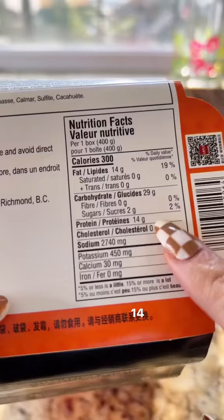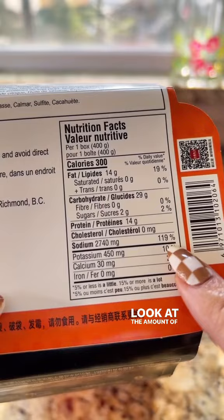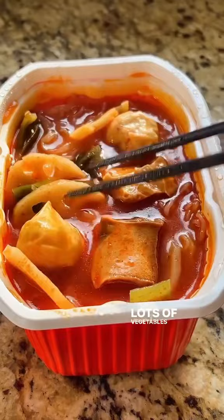14 grams of protein — but look at the amount of sodium, wow. And it's ready! This is how it looks: lots of vegetables and what looks like seafood. The packaging doesn't really say much about what's inside. If they showed a picture of the actual seafood balls, I would actually be more inclined to buy it.